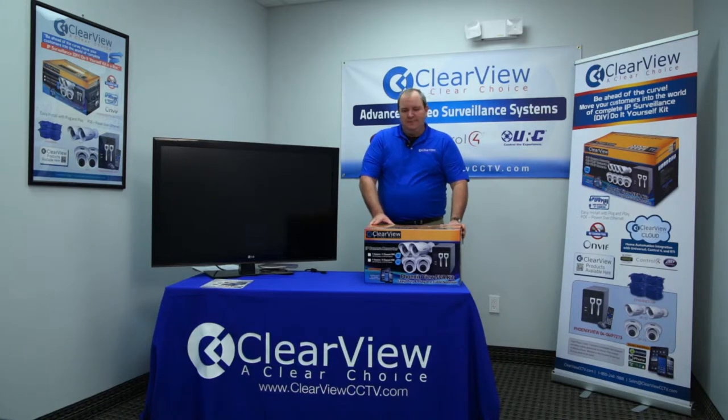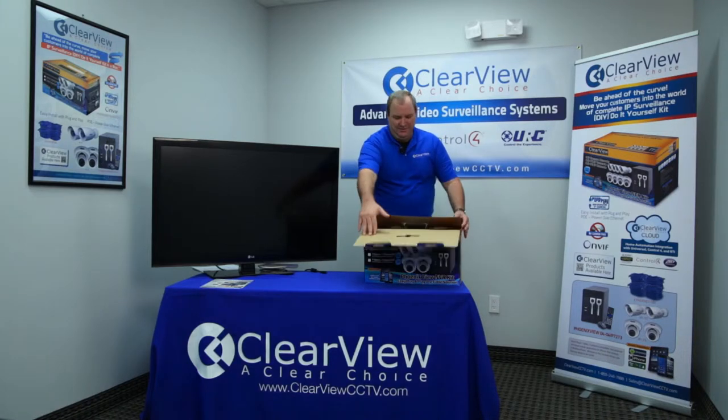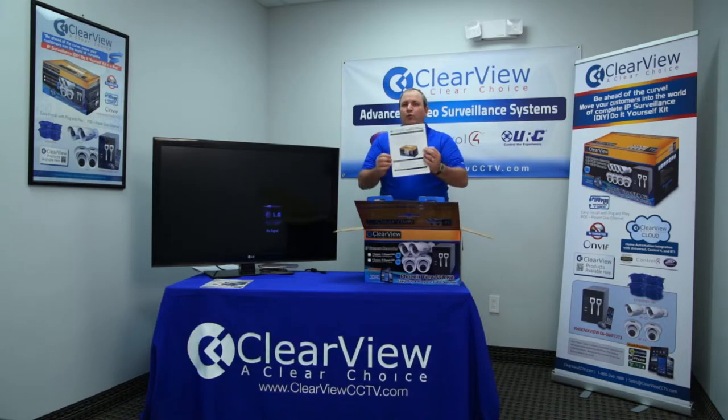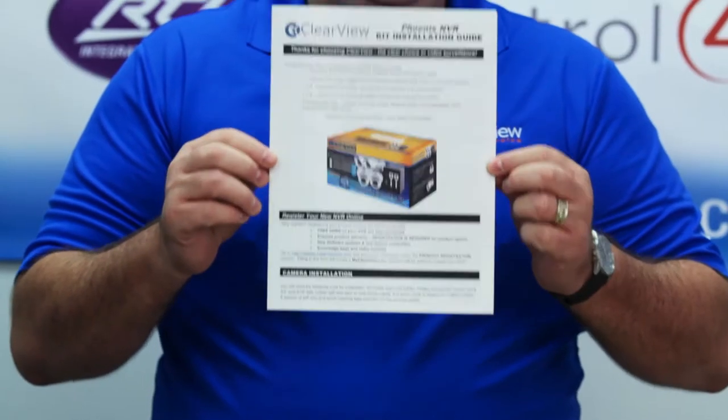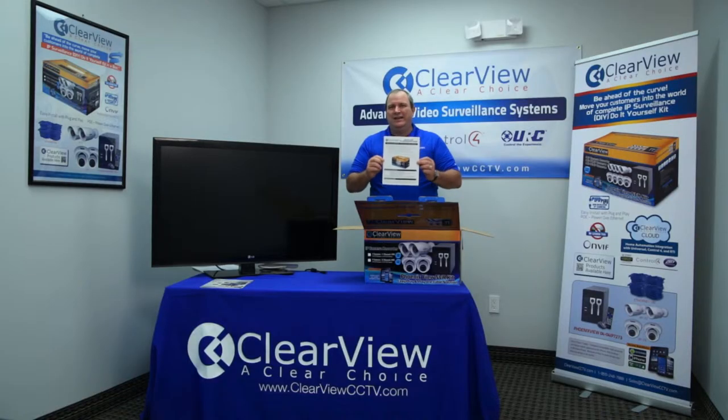So let's go ahead and go through this unit. This is exactly as if the consumer were taking it out of the box at home, and here's what they're going to encounter. First and foremost, they're going to notice in the very top of the box is a great instruction manual. This is going to take them step-by-step through everything that needs to be done to set the system up. This is going to cut down on your technical support calls greatly, because literally this will tell them everything with beautiful color graphics of exactly what needs to be done.